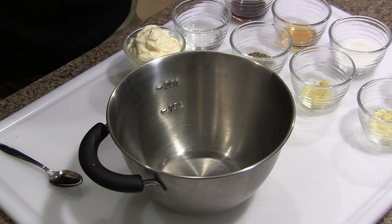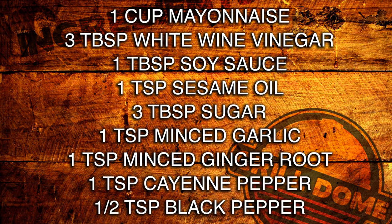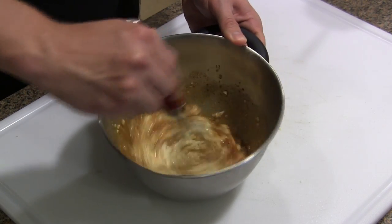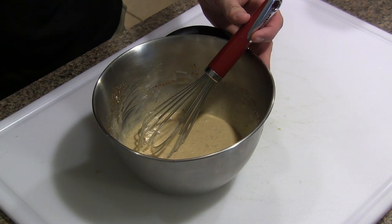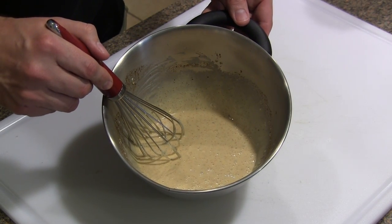We're going to get our creamy soy ginger sauce mixed up. I'll have the ingredients on the screen so you can follow along. We've got some soy sauce, some sesame oil, some table sugar, some cayenne pepper, some minced garlic, some minced ginger root, some ground black pepper, white wine vinegar, and then some mayonnaise. We're just going to mix this up. Let's give this a little taste. Mmm, man, that is going to go awesome with this tuna. We're going to set this aside and get our tuna prepped.